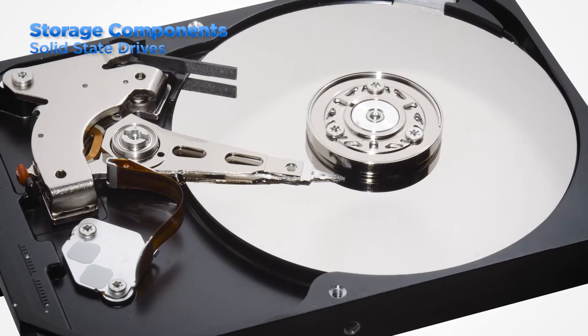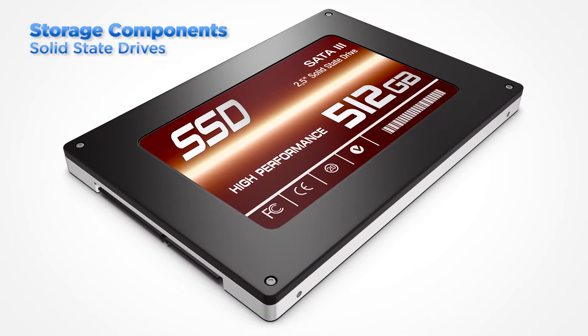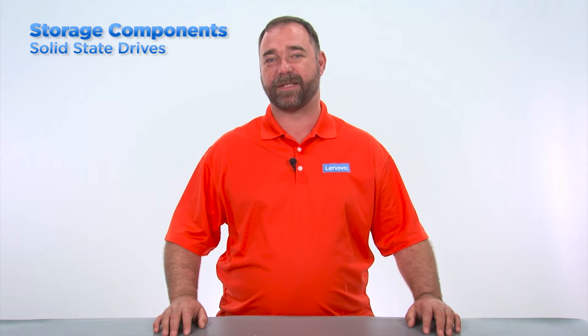Solid state drives are different than hard disk drives. Rather than using spinning magnetic platters to store information like hard disk drives, they use flash memory instead. Solid state drives are most commonly found in the two and a half inch size and they're used in both desktop and laptop systems. The technology used in solid state drives is currently more expensive than the spinning disk technology used in hard disk drives but it is becoming more affordable.